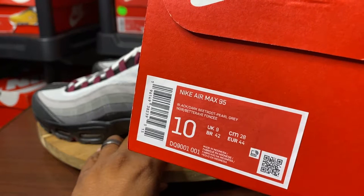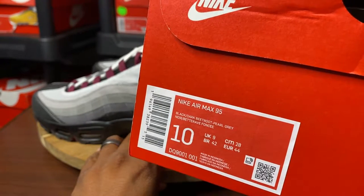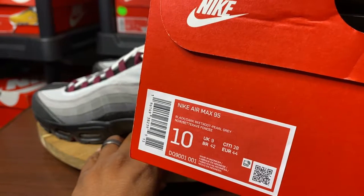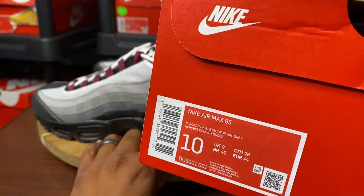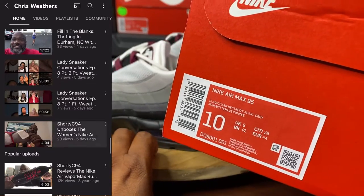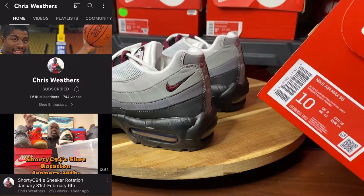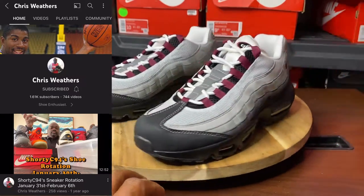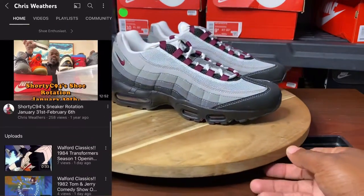The label says Nike Air Max 95. The color code is black, dark beetroot, and pearl gray. My size is size 10. These retail for $175, but shout out to the homie Shorty C94 — he gave me the alley-oop so I was able to cop them. Good looking out, homie. If you have not subscribed to his channel, the link will be in the description. He has dope content. Check him out when you guys get the chance.